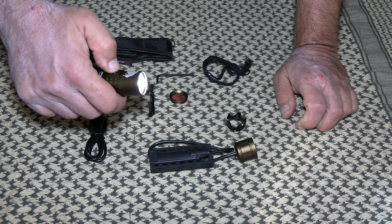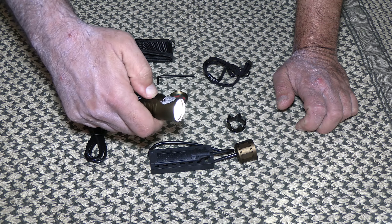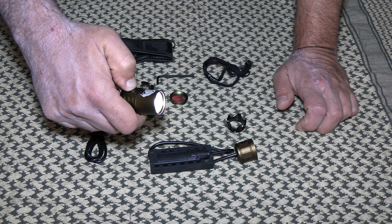Double-click goes straight to turbo. The tail switch also goes straight to turbo. Triple-click activates strobe.